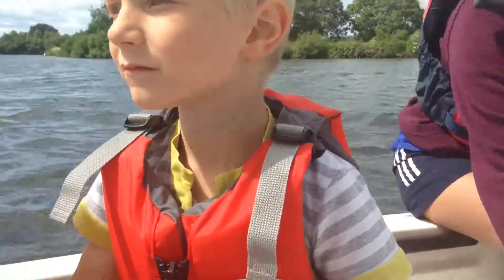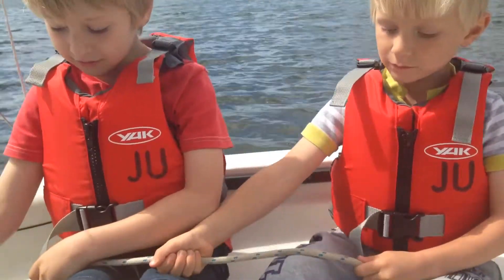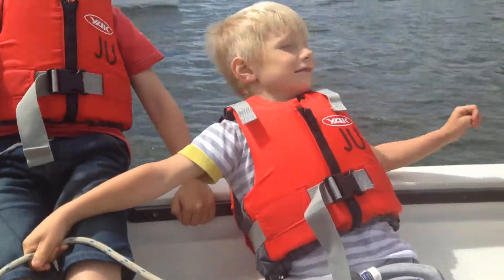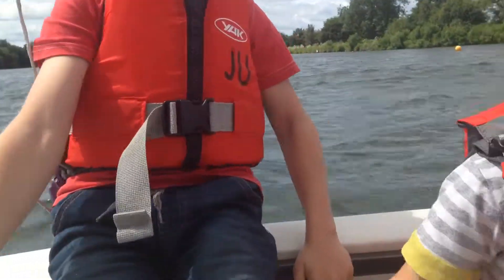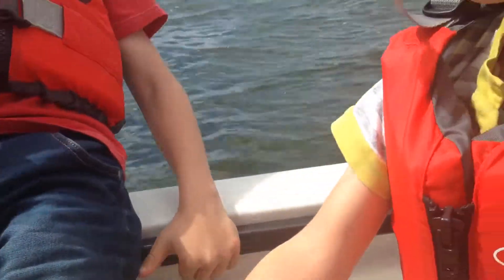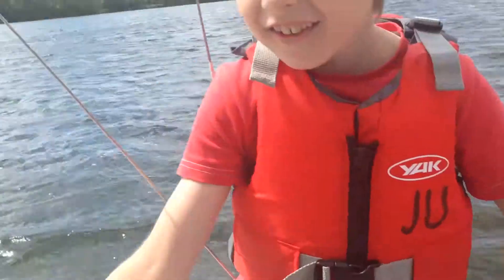So you guys, if you put your feet in the foot straps — foot straps, yeah. That's it. You can get your bum up on the side and you can lean back really far. That's it. Yeah. Nice. So we're tipping soon. Tipping, tipping, tipping. That's it. Yay. Very nice.